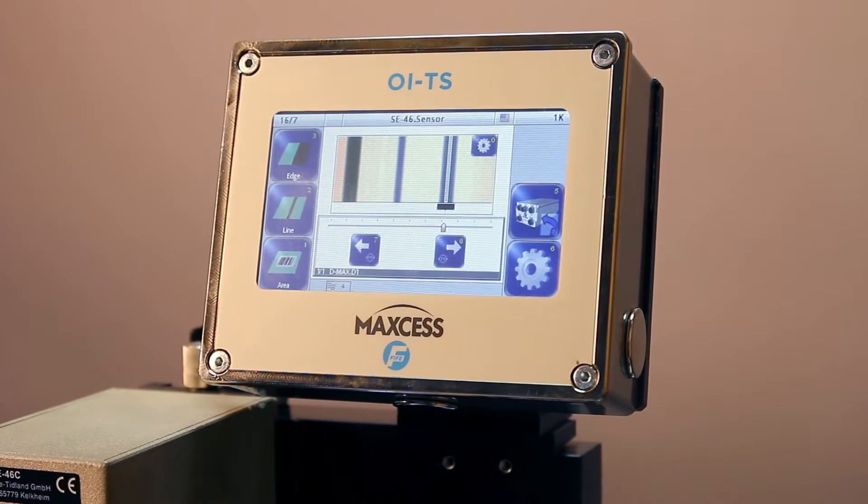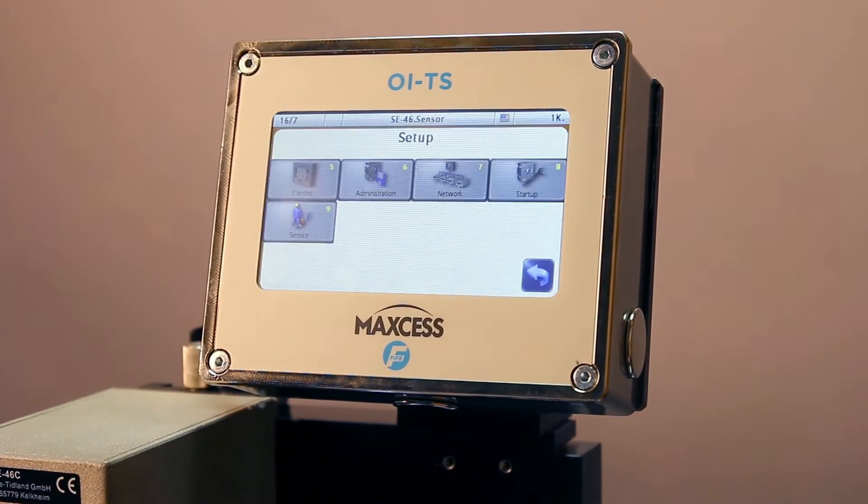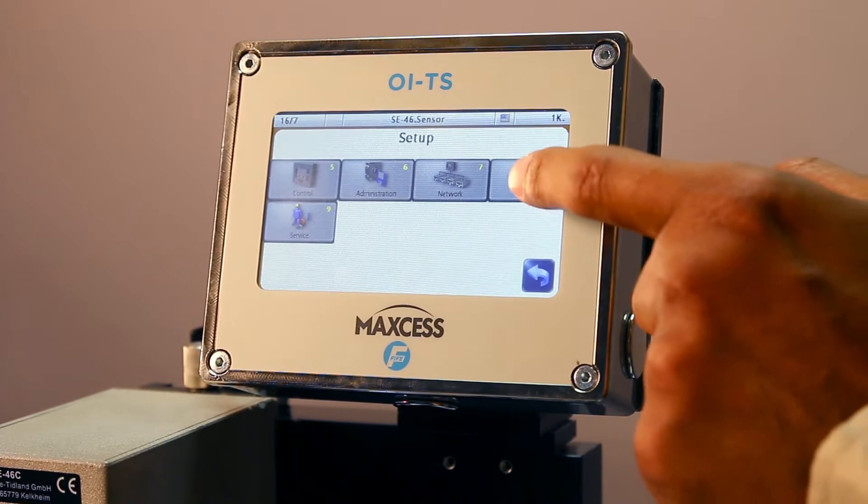There's a series of startup features with the SE46C. To access these features, long press the Setup button in the bottom right corner. Then you'll select the Setup button.